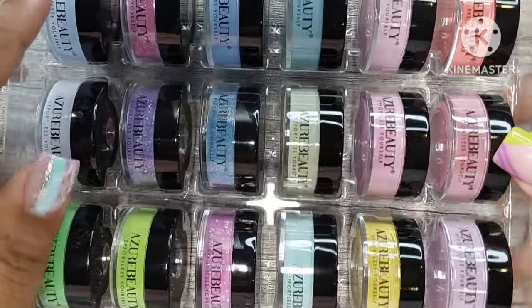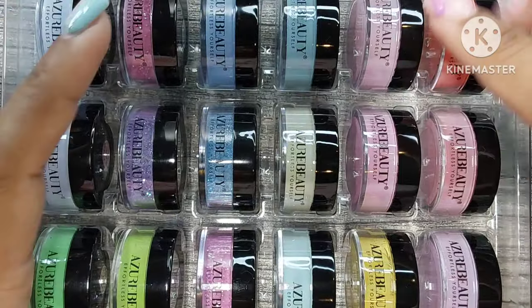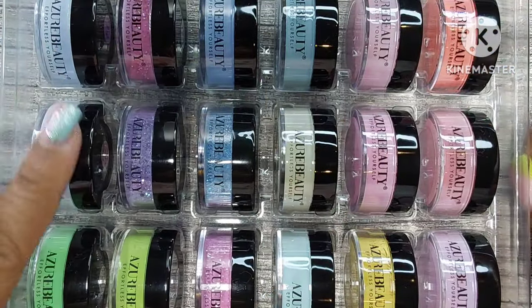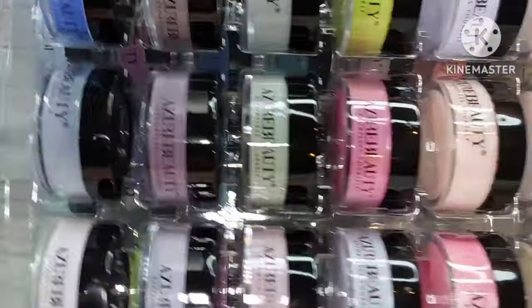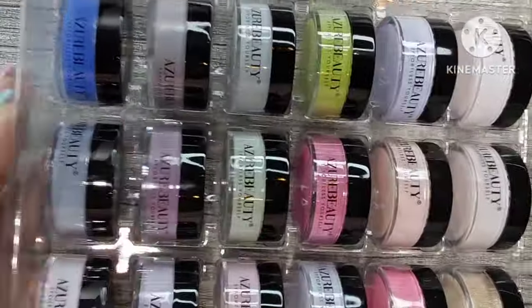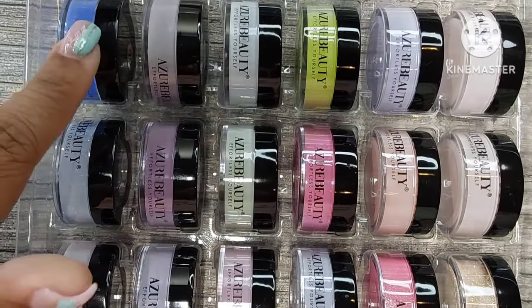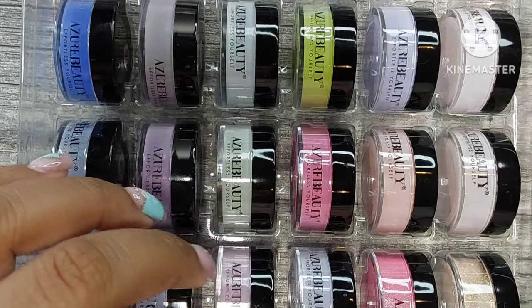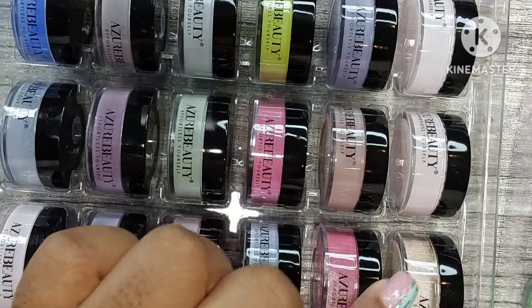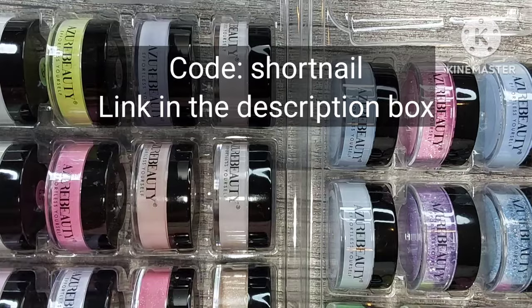Next up you get the dip powders — they are so beautiful. I couldn't swatch them, I didn't have enough swatch sticks, but I wanted you to see everything you get. Some are more neon colored and you also get some glitter in there. They are all gorgeous, and the best part is it's $15.89. Since this is Prime Day, they gave me a code for you guys that will save an extra 10% off.